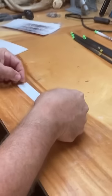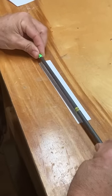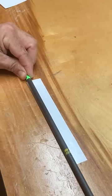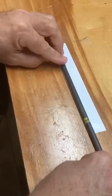So what I do is I lay it down on the table like that. I use my fingernails to get it flat. And then what I'm doing is I'm lining up that green knock, and I'm making sure that the wrap is parallel the whole distance along the shaft.